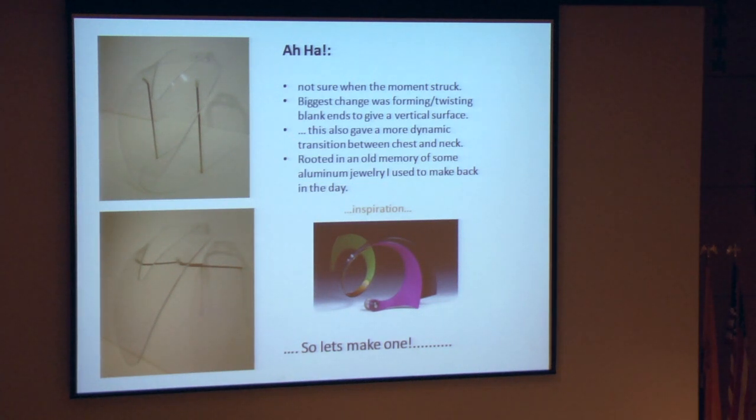But there is always that aha moment where clarity is found. The biggest change was twisting and forming the two back ends of the blank at the same time, giving a vertical surface to gain some capture for the back of the necklace. That idea actually came from back when I made a lot of aluminum jewelry with complex curving forms — it was somewhere stuck in the back of the brain. So, let's make one.